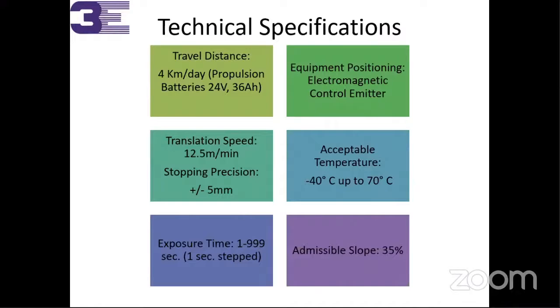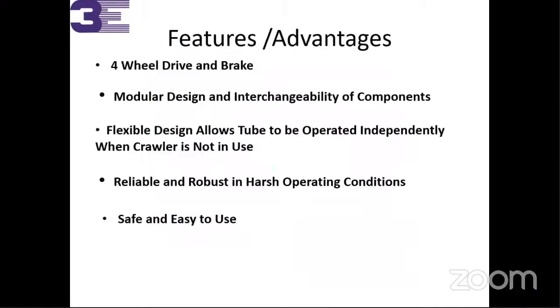Translation speed is specified. Acceptance temperature is listed. Exposure time is 1 to 999 seconds — sufficient for operations — and as mentioned, a 35-degree slope can be utilized. Four-wheel drive and brakes are the main advantages. Modular design with interchangeable components — easily available in Mumbai, so you don't have to wait for imports. If something goes wrong, support is available from our side. Flexible design allows the tube to operate independently without the crawler attachment. Reliable and robust for harsh operating conditions. It's safe and easy to use, requiring only half an hour of training — we can provide it at our office or come to your site.